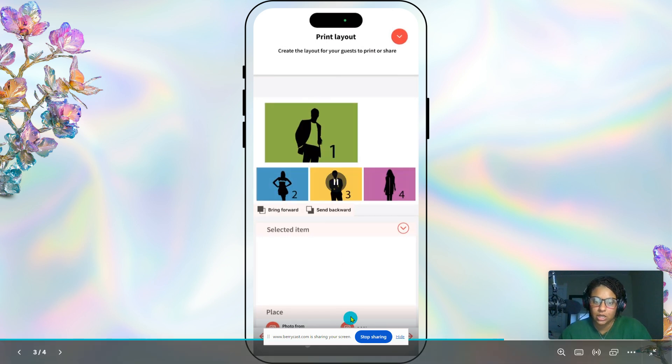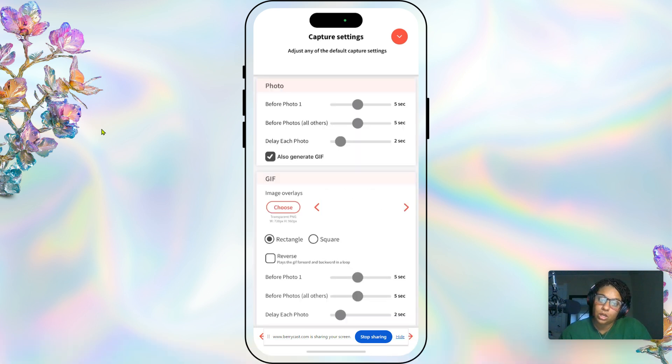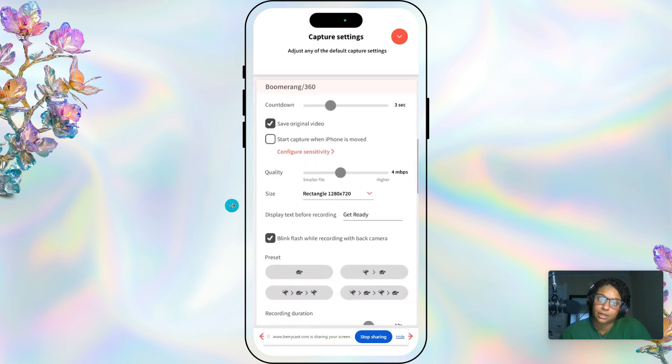If you have a share station you won't need the browse button, but if people are coming to your phone you definitely want that on. The next screen is print layout — for a 360 photo booth we won't need to use that; that's for a digital booth. Make sure you have it set for just the 360 under capture settings.